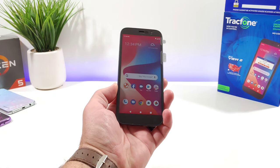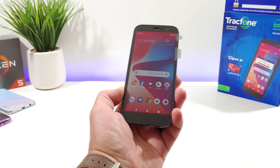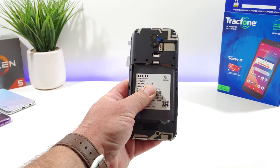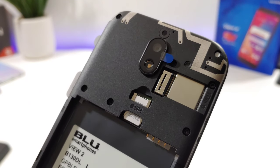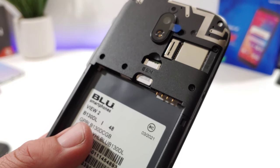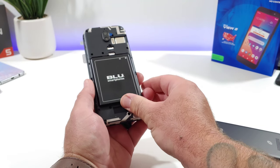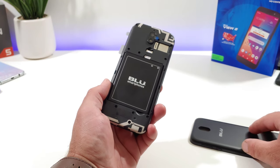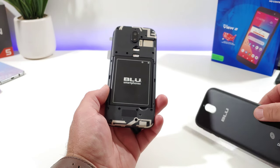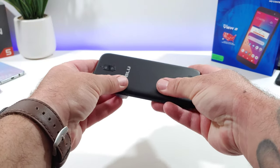Moving on to the BLU View 2 itself — removing it from the packaging you can see it comes with a pre-installed screen protector. The bezels are fairly large on the top and bottom. Here's the back of the device with the back cover and battery off: you can see the 13-megapixel rear-facing camera, the LED flash, a slot for the microSD card up to 128GB, and the SIM card comes pre-installed. The 3000mAh battery is honestly a pretty good size — I was expecting lower. Just be sure to remove the protective film from the camera before putting the back cover on so you don't end up with blurry photos.